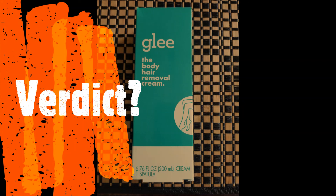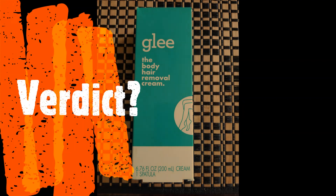If you're interested in seeing my videos about Glee wax strips versus Sally Hansen wax strips or the Tria hair removal laser, I've got those videos linked here. Thanks for watching and I'll see you next time!